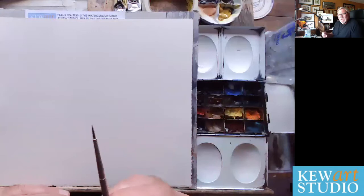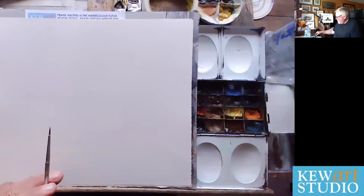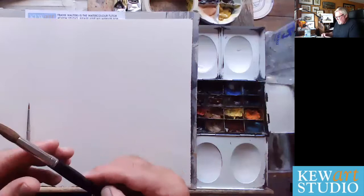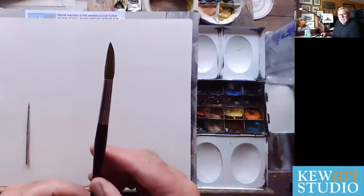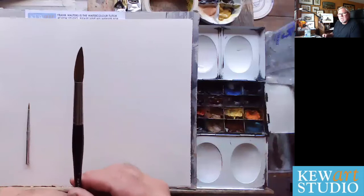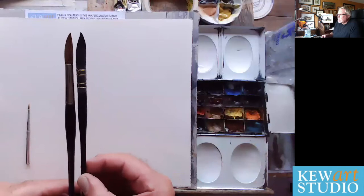Watercolour isn't all about detail — it's about expression. And to be really expressive, you need not that small nylon brush, but something like this. This is a Kolinsky sable — not necessarily a cheap brush. It's a number 14, but it's got a lovely fine point. The sable holds lots of water and keeps its shape really nicely. You could also pick up a synthetic da Vinci, which does exactly the same job and is almost the same size.